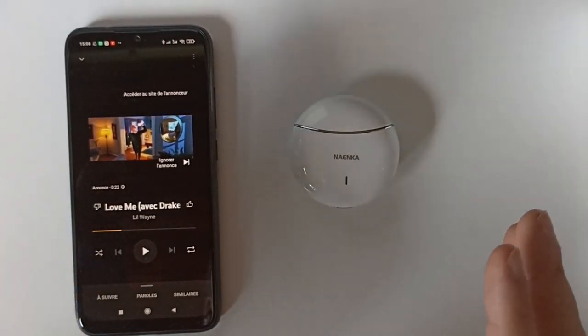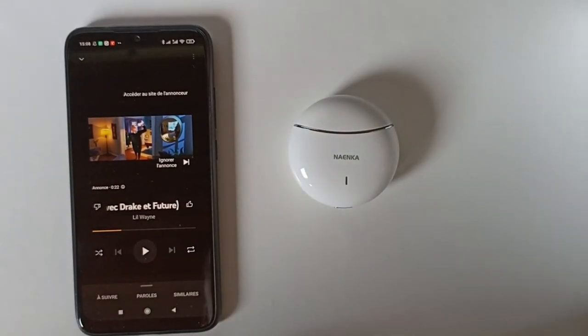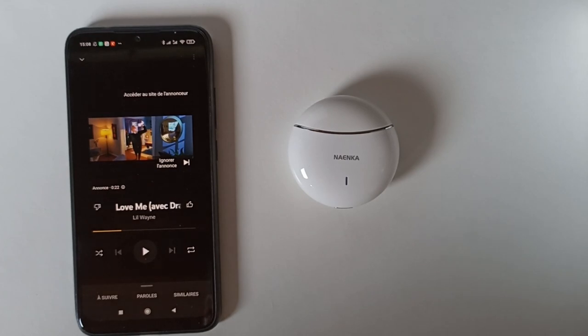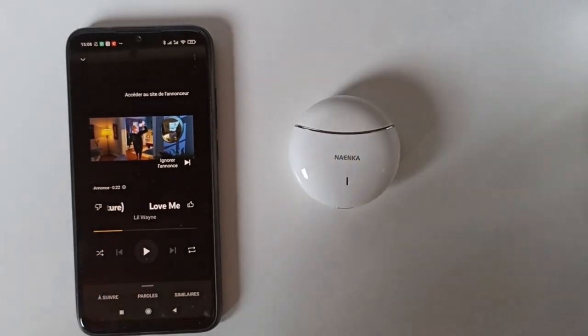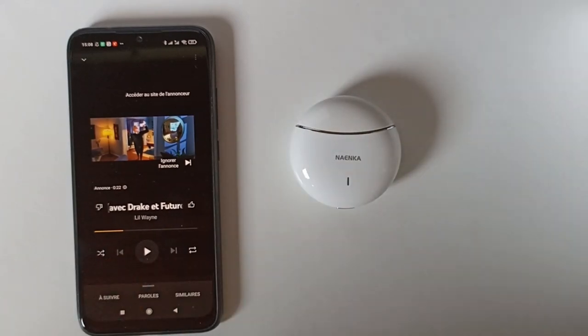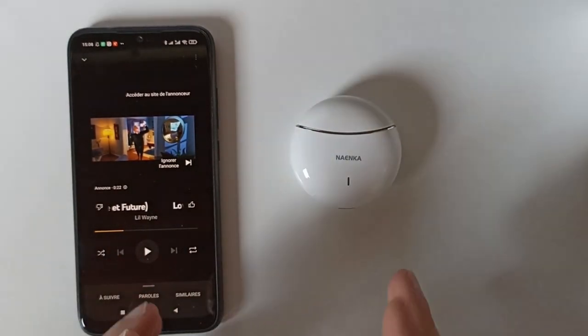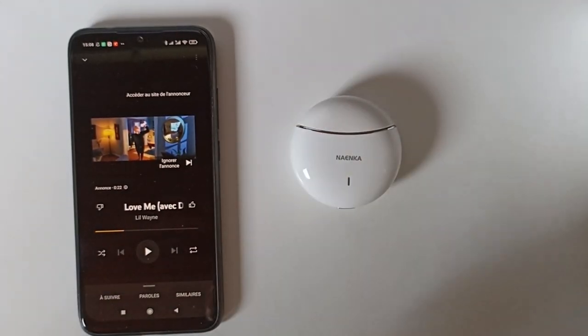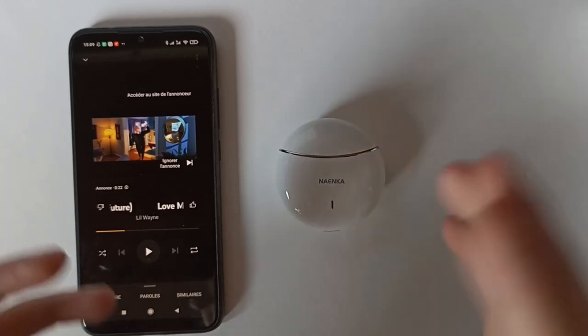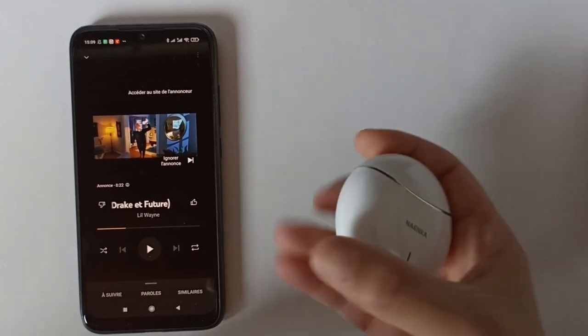J'ai fait les mêmes expériences avec d'autres écouteurs et je pouvais m'éloigner maximum de 8 mètres. La connexion est vraiment identique au niveau de la distance. Si vous faites du transport en commun avec plein d'appareils autour qui font interférence, même si vous êtes proche ça peut avoir des interférences. Mais ici ça va, la connexion reste stable même en transport en commun.